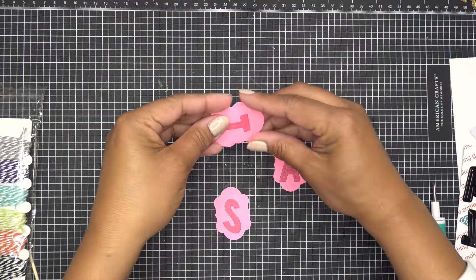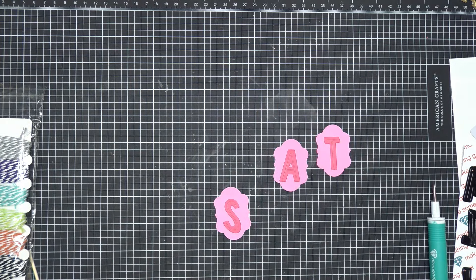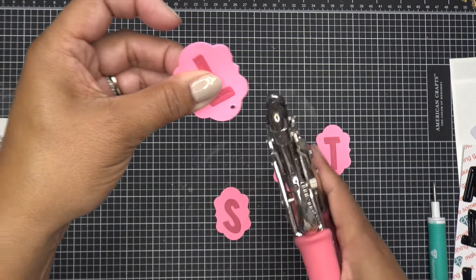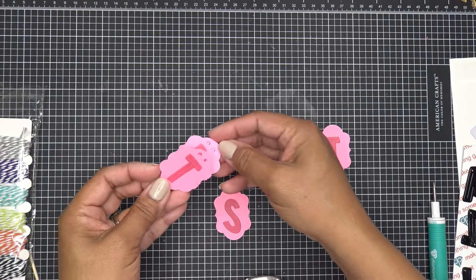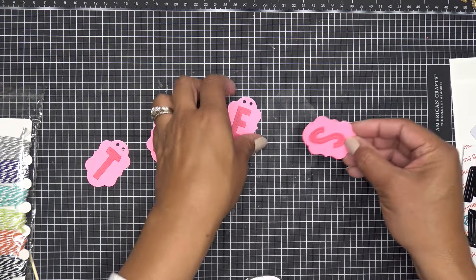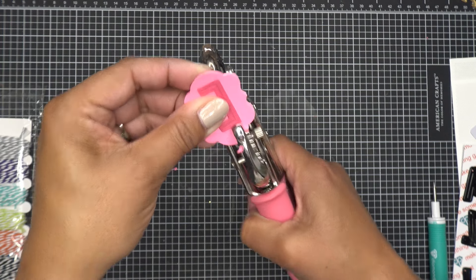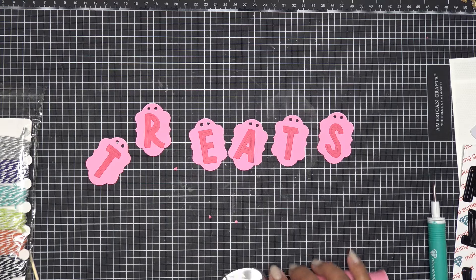I'll do about three at a time with this hand punch — if your punch isn't very strong, do one at a time. I'm punching two holes near the top of each pennant, pretty close together, and I'm eyeballing it. Then I'll use the first one as a guide for the remaining pieces — just stack them, put the finished one on top, and match up those little circles. That looks really good!